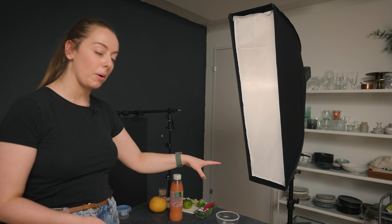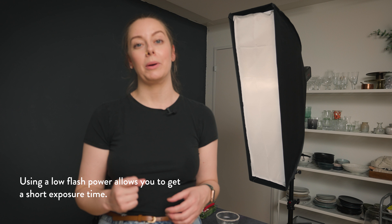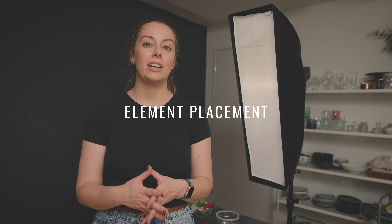The next part is lighting. For these shoots, we're going to be using flash. I've got my flash set up in my strip softbox. We're going to be shooting a glass. I really want the light just falling on that glass, so I've set up the strip softbox with two speedlights loaded in the back so that I can use a lower flash power to get a faster exposure time but still get the brightness that I need. I do want to create a splash shot as one of the elements. Using a low flash power allows me to get that really short exposure time.